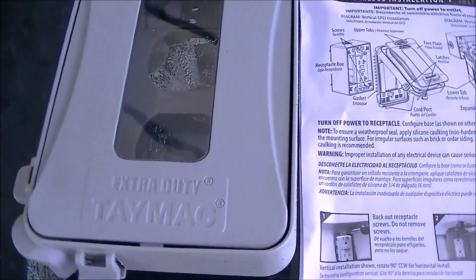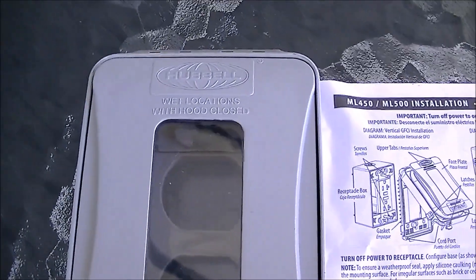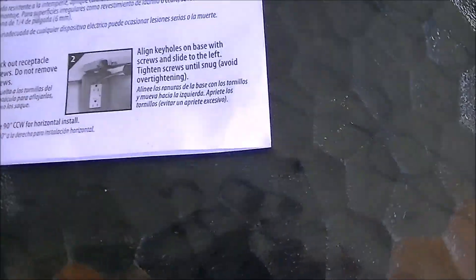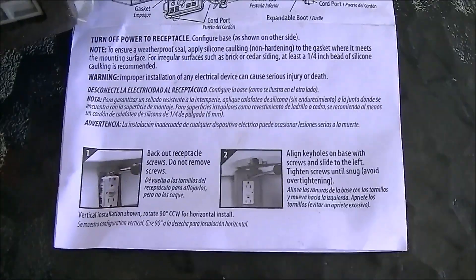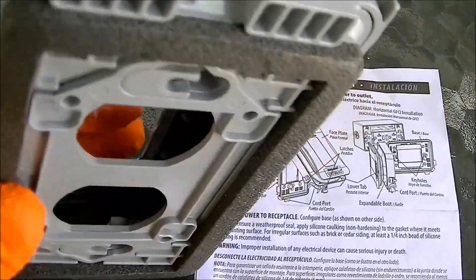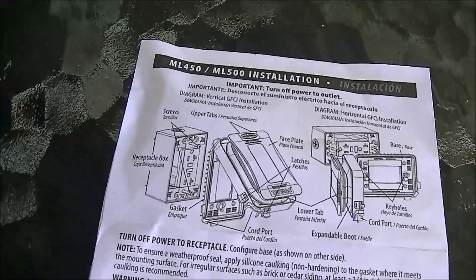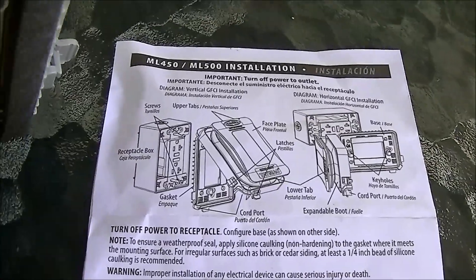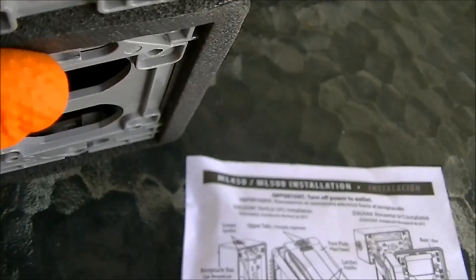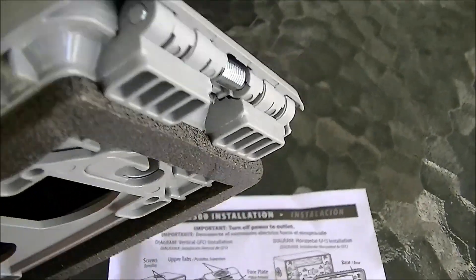I just wanted to show you some of the installation of this outdoor outlet cover — I just made another video about this installation. I wanted to show you the gasket, and I sealed this with silicone. I just don't feel the love with this particular foam as far as weathering the elements, especially the sun in California.